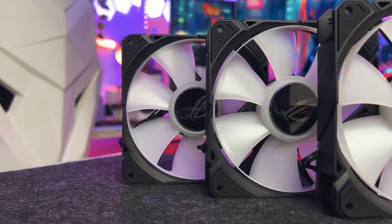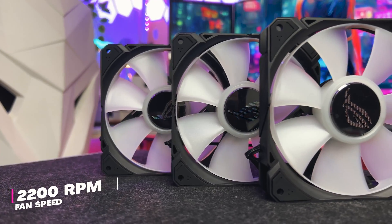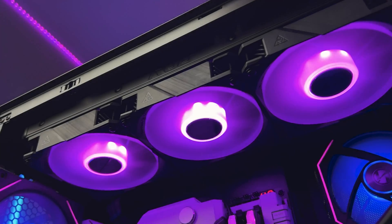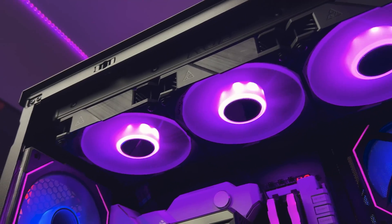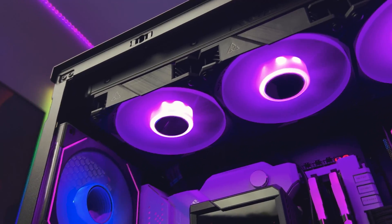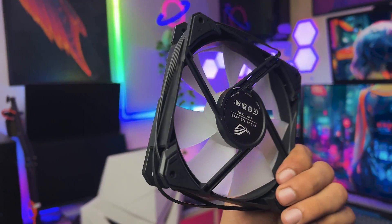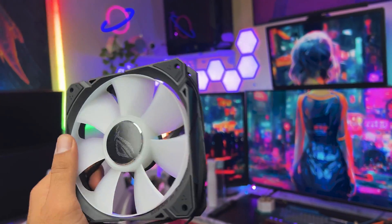Talking about the fans, Asus ROG has provided three ARGB fans in the box, which have a speed of 2200 RPM and produce a noise level of 36.45dB with an airflow of 70.07 CFM, which I think is really great. Plus, the RGB effects of the fans are really stunning. You can also see there is an Asus ROG metal logo at the mid of the fan, which gives a really dope, next-level look to the whole fan.